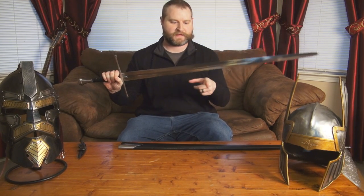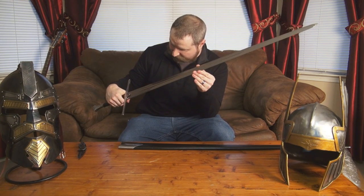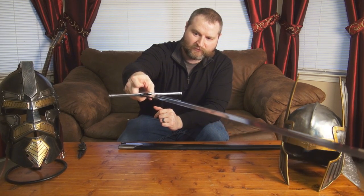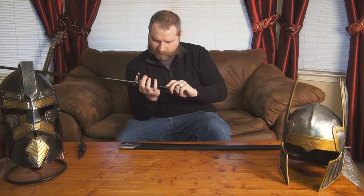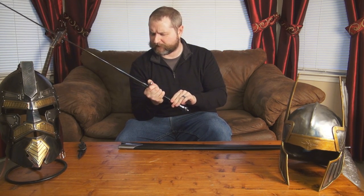It is a halfway decent sword. It's got the kind of standard Windlass construction — looking at it specifically around the hilt components, it's not all that tight. There's a gap right there between the hilt and the blade. The leather wrapping feels a little bit weird. It's supposed to be real leather, but it feels very plasticky, so I don't know what to make of that either.